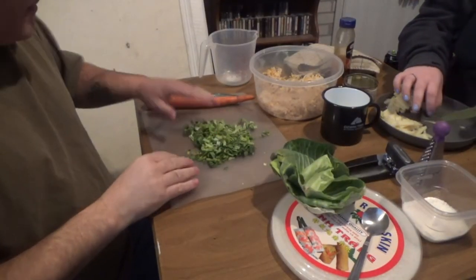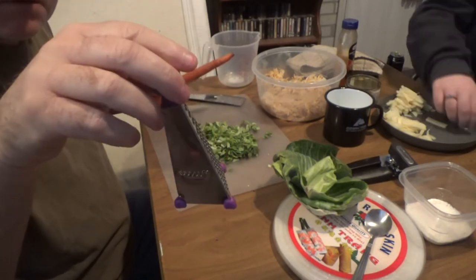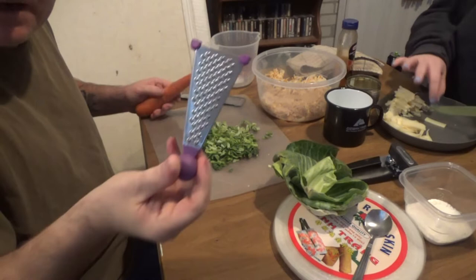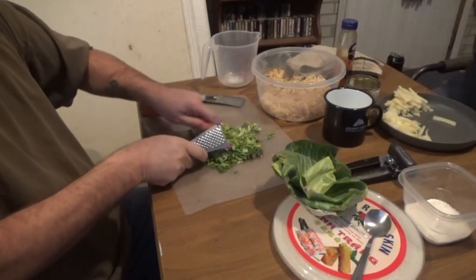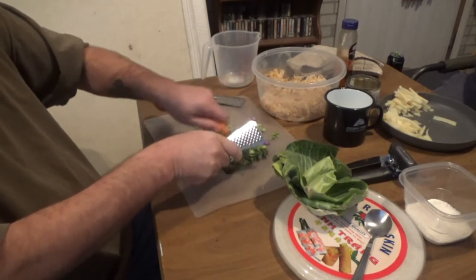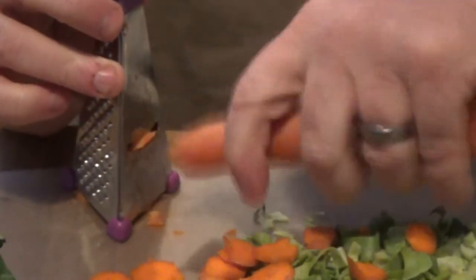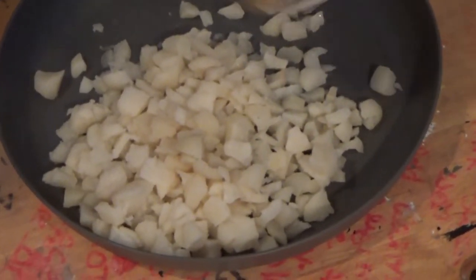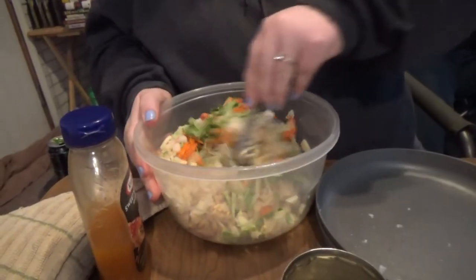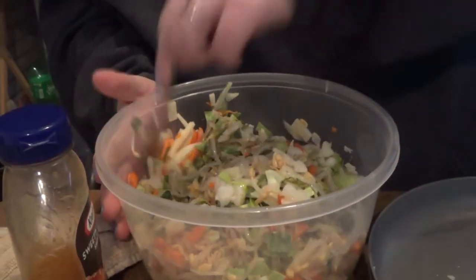I did several leaves of cabbage and I'm getting ready to do the carrots. We have a nice little cutter I got at Walmart. I am going to start cutting the cabbage and carrot all up. We have everything all mixed up nicely, and we've decided to put more cabbage in there, maybe some more carrots too.